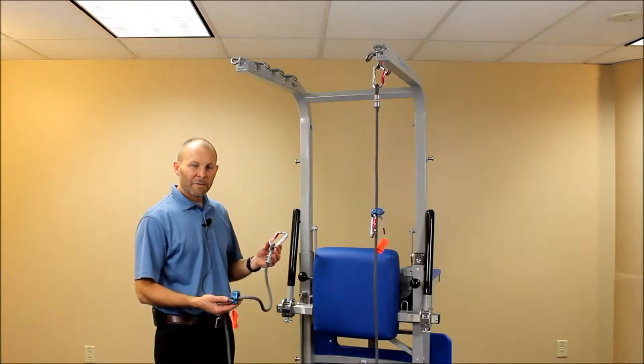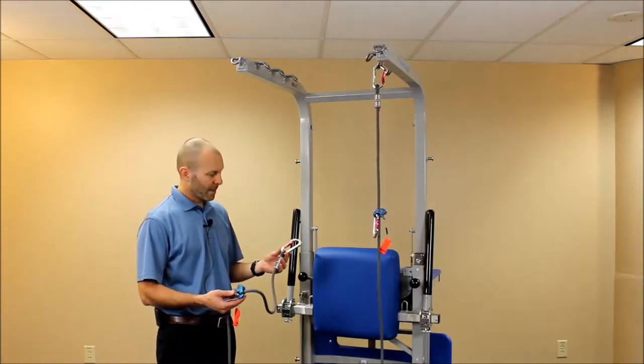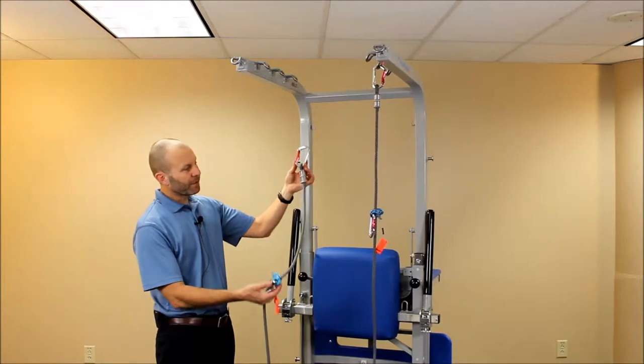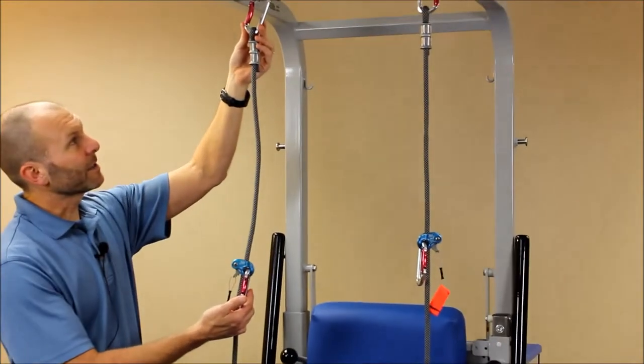We want to cover the use of the safety ropes that are going to be essential when performing balance activities and any time that the patient is at risk for any kind of fall. You have two safety lines that are with your system, and they're going to be hanging from each side of the system here.